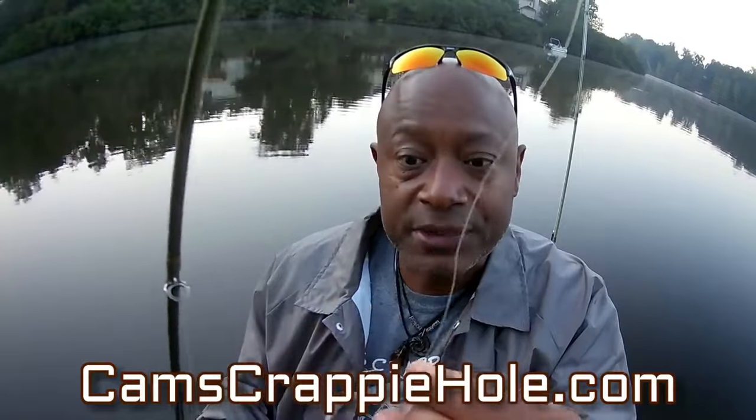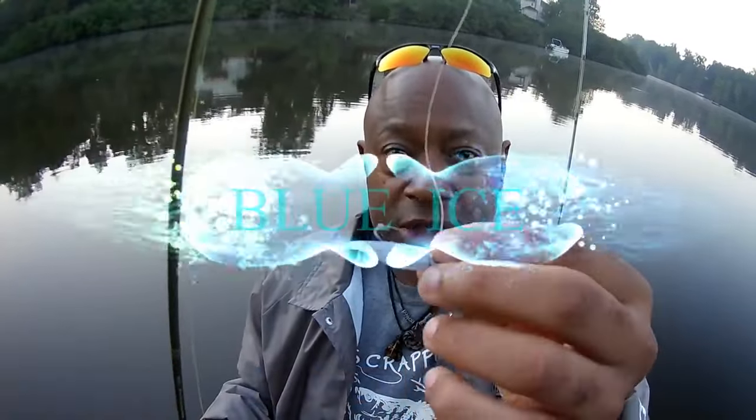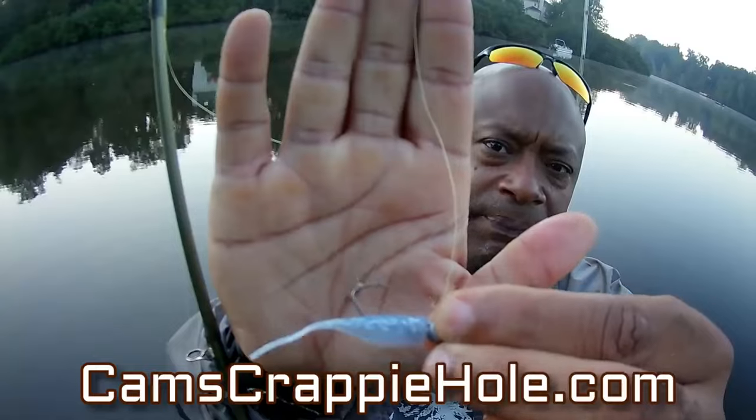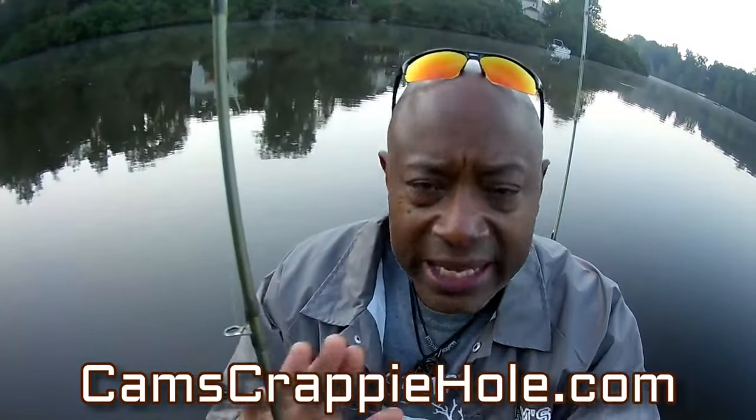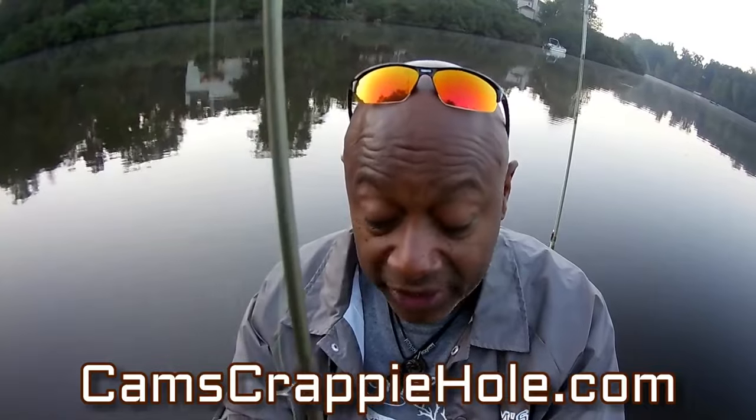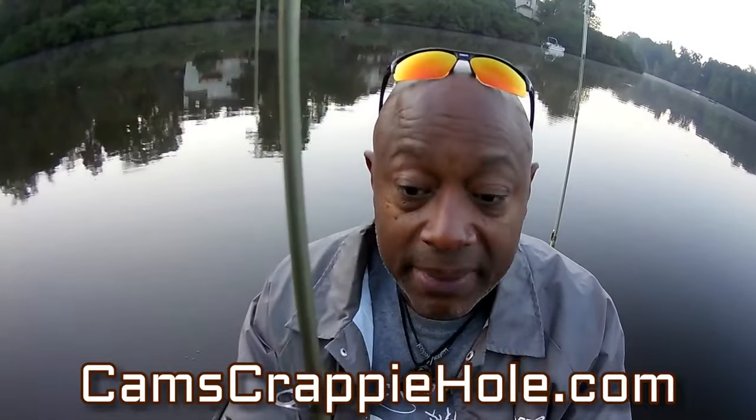These are our new blue ice. You can see those flash flakes in there. I'm running six pound test line — I always run six pound test line, you don't ever have to ask me. I'm running high vis and I'm using my nine foot poles.